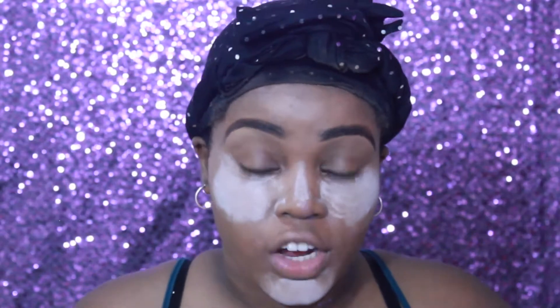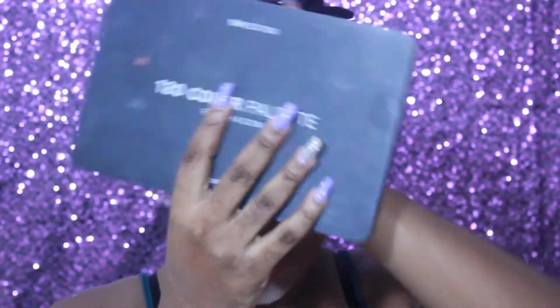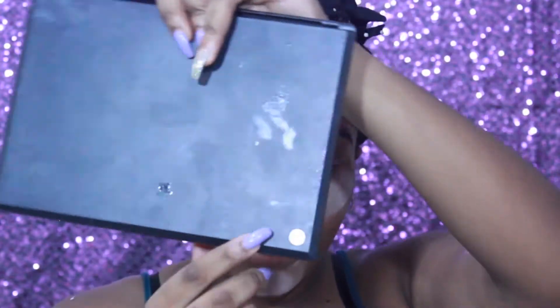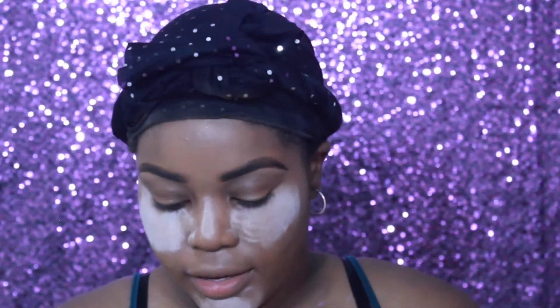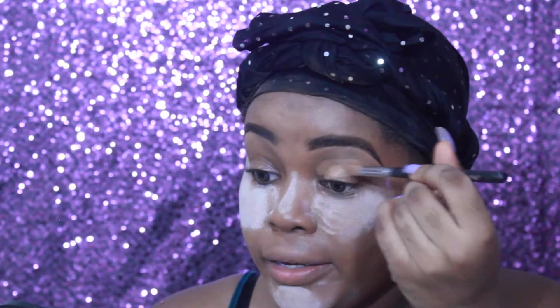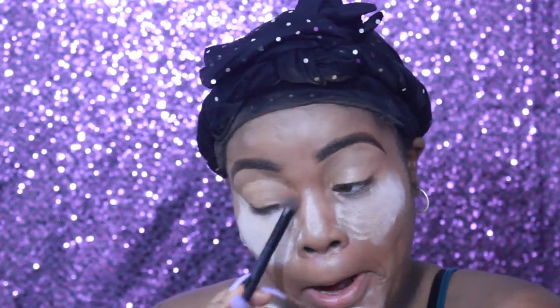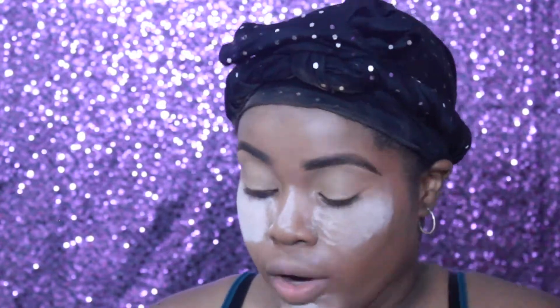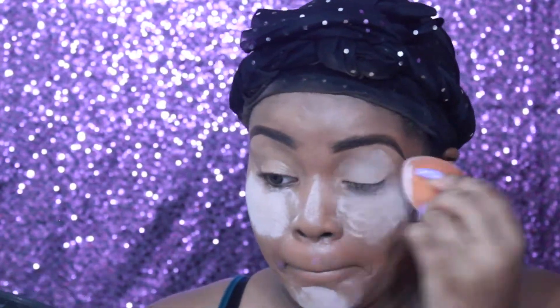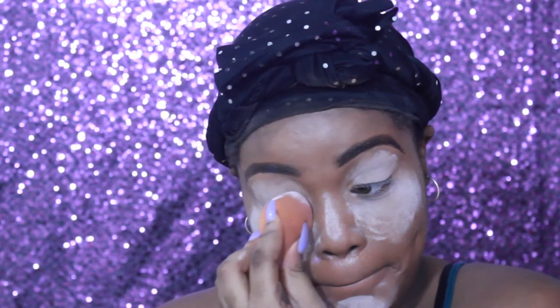This is what you all came here for. The palette I'm going to be using for this eyeshadow look is the 120 Color Palette by BH Cosmetics, and I'm going to create the fiercest green smoky eye you have ever seen. Using the same shade I used to highlight, I'm just priming my eyes. Priming your eyes creates a foundation for your eyeshadows so that they become more pigmented.